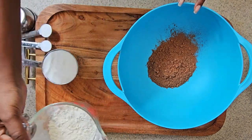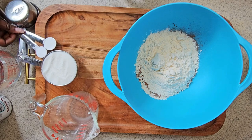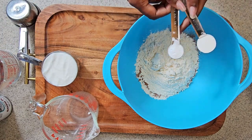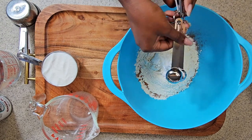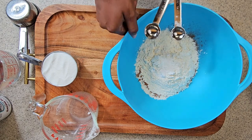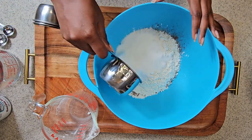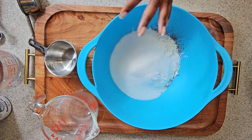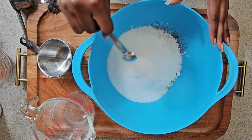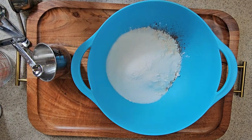So first, we want to get started with the dry mixture: cocoa powder, flour, your baking soda and baking powder, sugar, and last but not least, a little bit of salt. And after all this dry mixture is in the bowl, she mixed it up very well together.